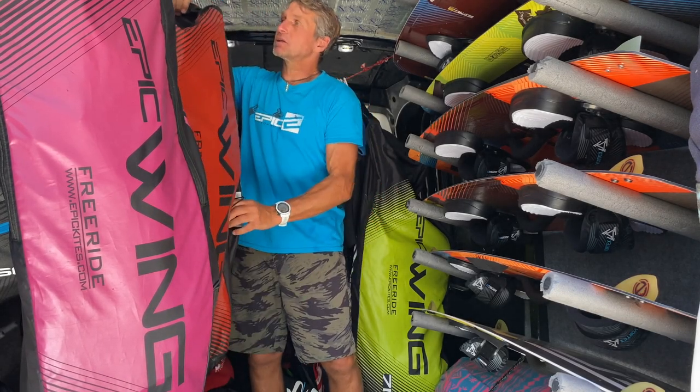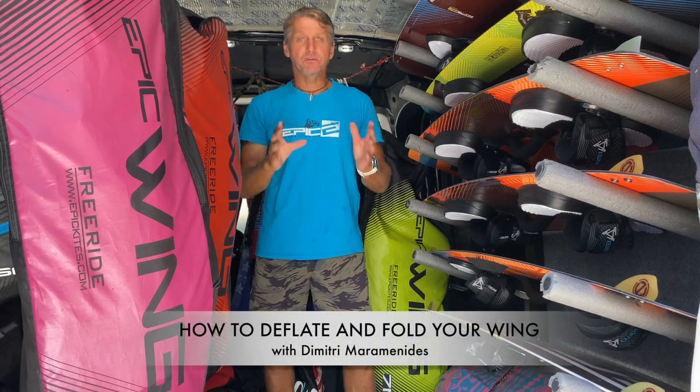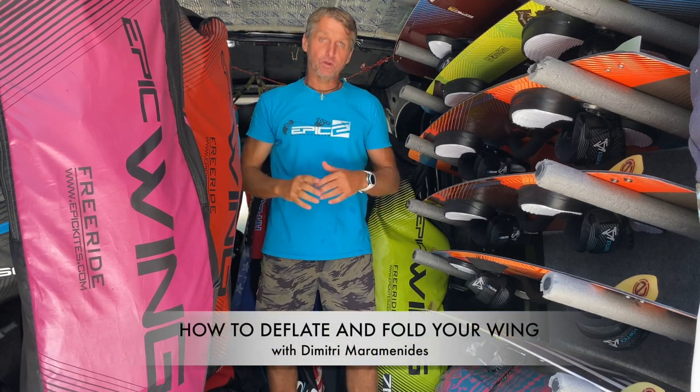Hi guys, my name is Dimitri Marmonides, owner of Epic Hikes, and today's video is going to be on how to deflate and fold your Epic Wing that you just got.